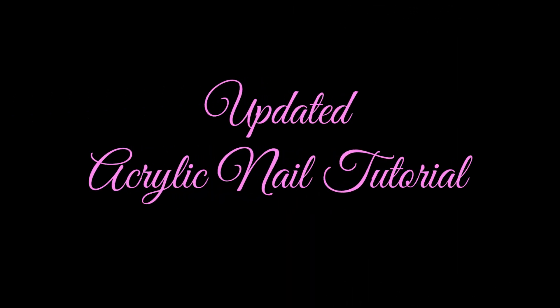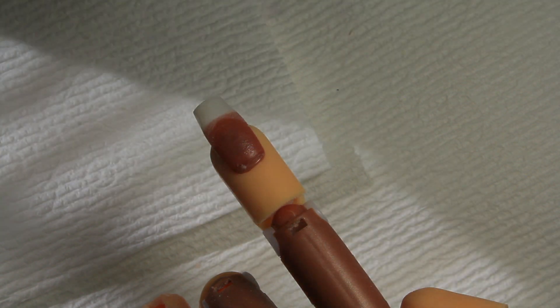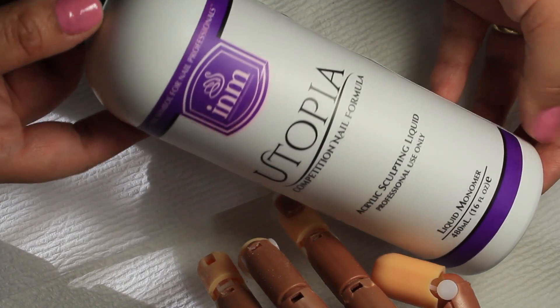Hi guys, hope everyone is doing great. This is my updated acrylic nail tutorial. I've already filmed a how-to nail prep tutorial before this one, so go ahead and watch that — I'll have the link down below in the description box.